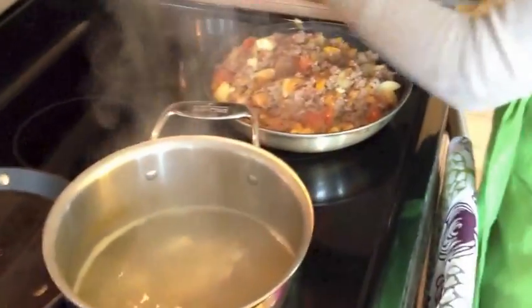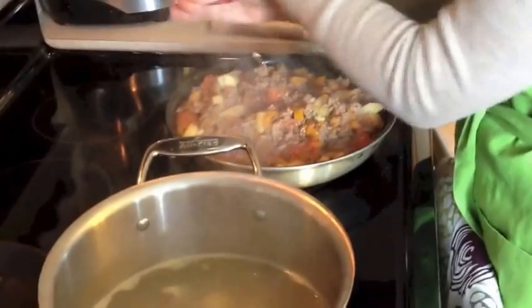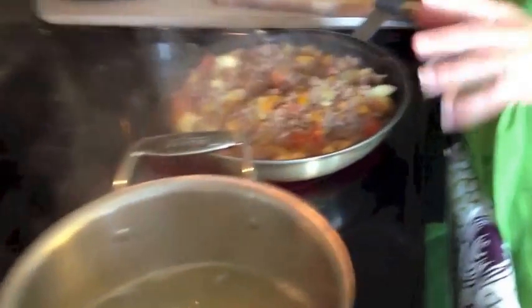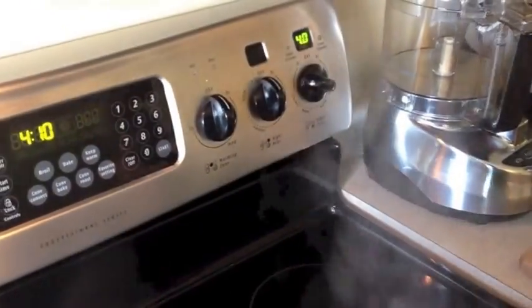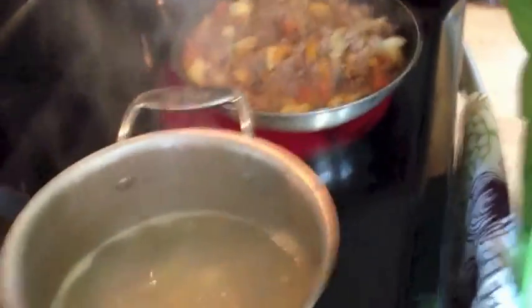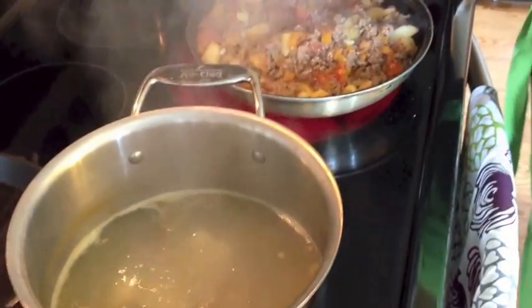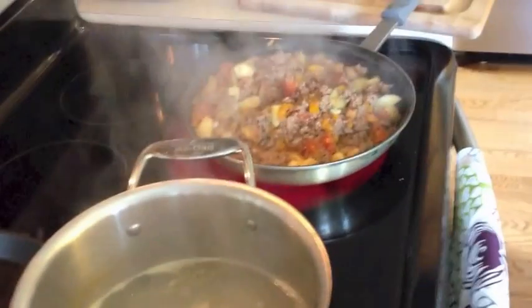Add a little bit of black pepper. Now we're going to lower the temperature to about a four — maybe three and a half to four, depending on the strength of your stove. We just want it to simmer. Then we'll start on our tostones.